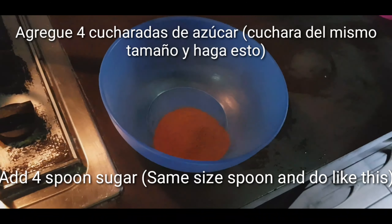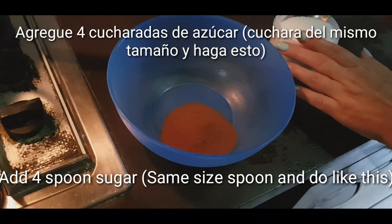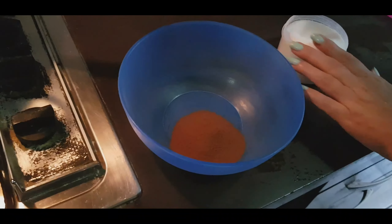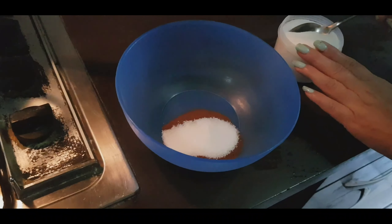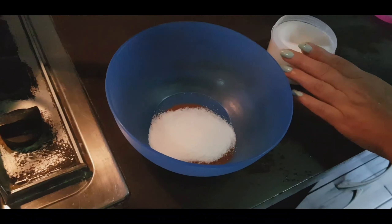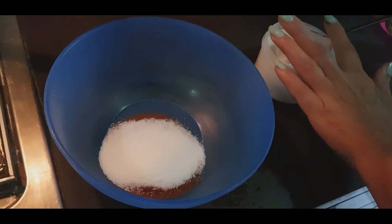हमने same चम्मच use करना है। अब हमने चीनी लेनी है — चीनी भी उसी तरह से लेनी है, चार चम्मच। अगर आप मीठा थोड़ा ज्यादा लेते हैं तो आप एक चम्मच और बढ़ा सकते हैं।